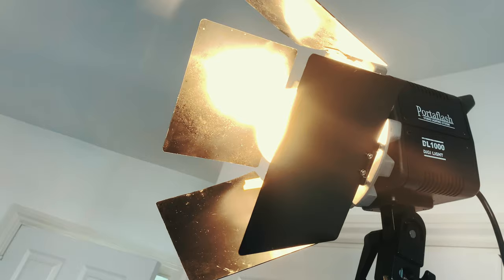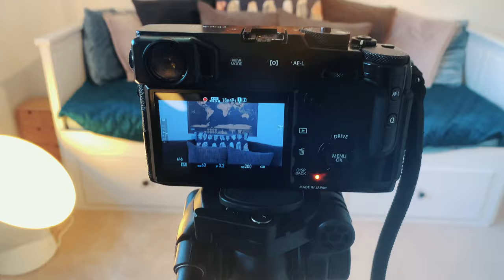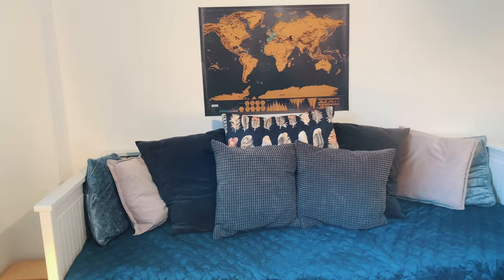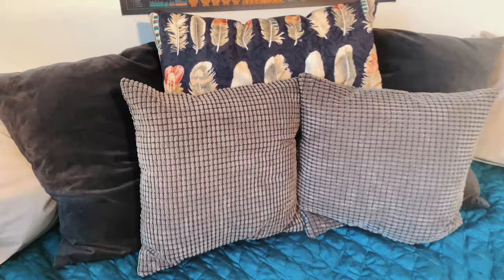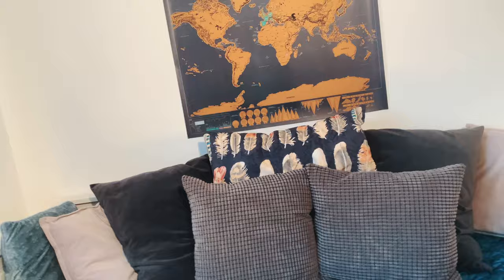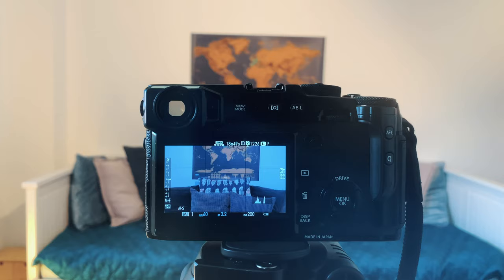All right guys, now we've set up the camera — it looks good, the framing looks all right. This is now the set. As you can see, I've put certain things in certain places for a reason. We've put this map in the background to give it a nice feel. Couple of cushions to make it look like a nice couch. These colors are going to blend in with the rest of the room. And now we've got this extra light to just boost the light coming from this angle.